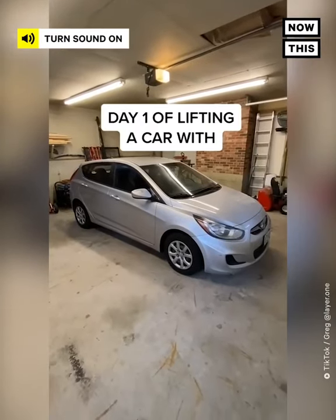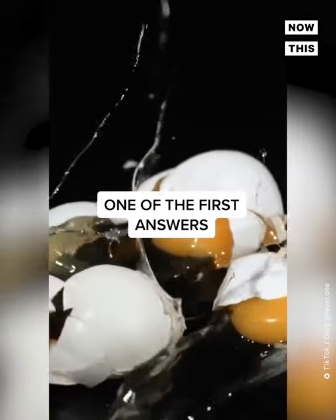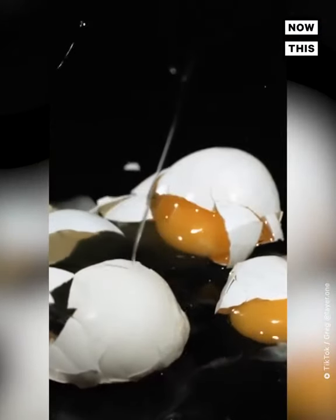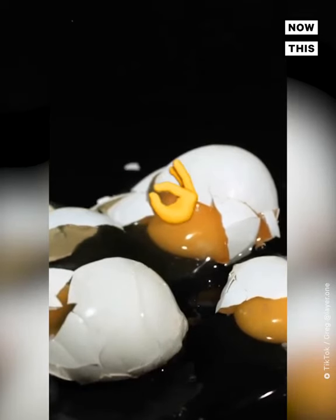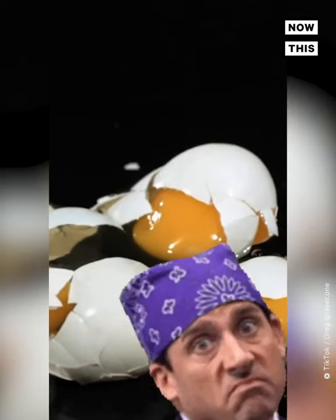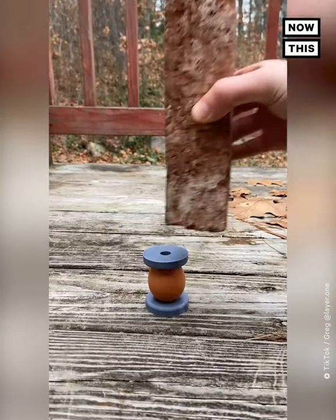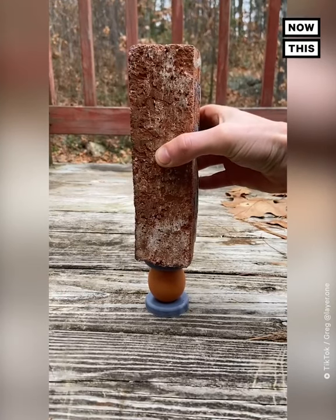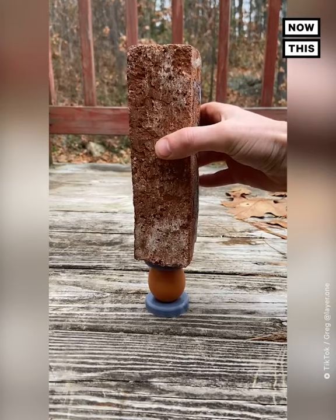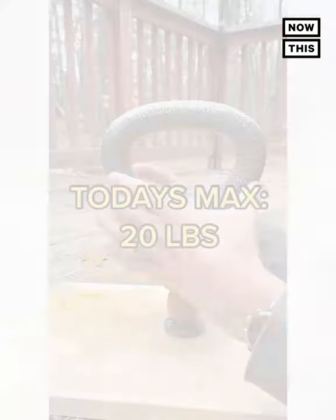Day one of lifting this two-and-a-half ton car with nothing but eggs. If you quickly Google the strength of an egg, one of the first answers is a vertical max load of 53 pounds performed in a lab with the best possible conditions — but we're not in a lab. The hardest part with testing is balancing the load on the egg and distributing the force evenly across the top and bottom arch. Just the slightest edge will crack the egg, which is why I'm going to include foam in my next test. Today's test resulted in a max load of 20 pounds.